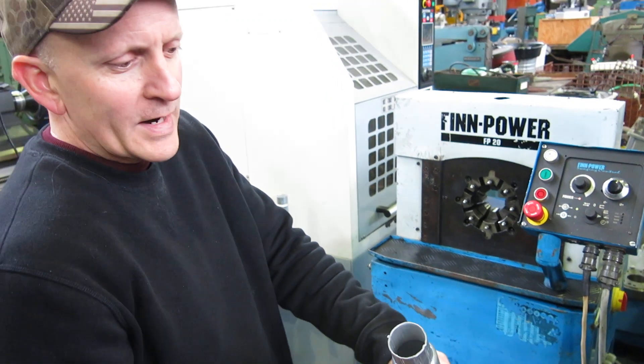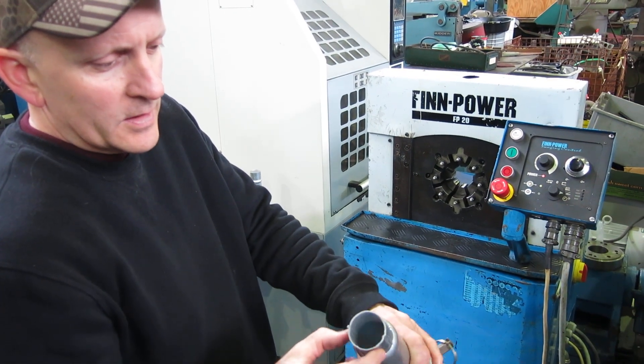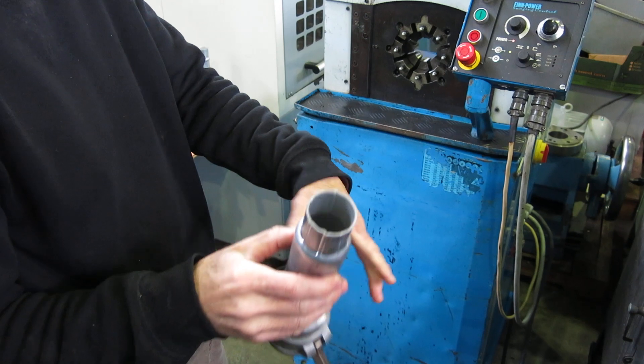There you go. If you have the right dies I'm sure you won't get the little dimples in it — or maybe you do, I'm not 100% sure.